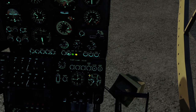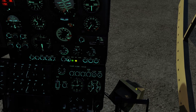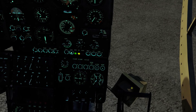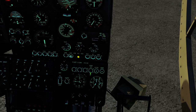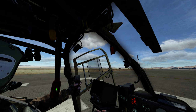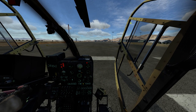We're waiting for the long needle to get to the 25 position — just about there. When it gets to 25 we'll go ahead and shut this rotor brake. And let's go ahead and close our doors.